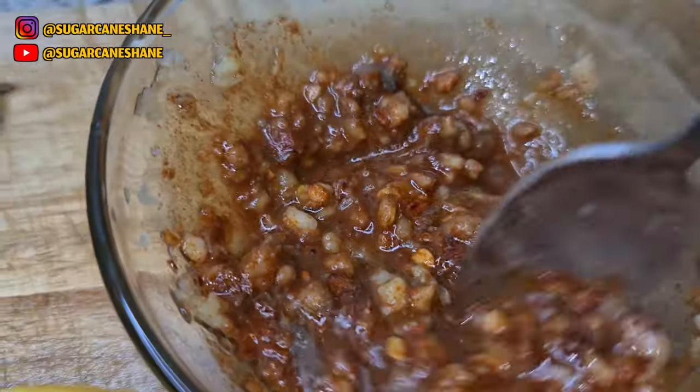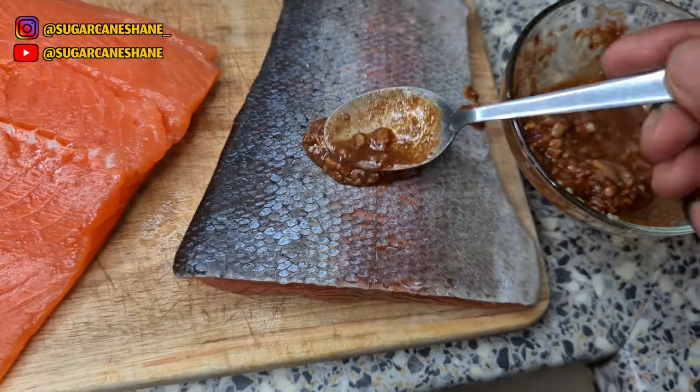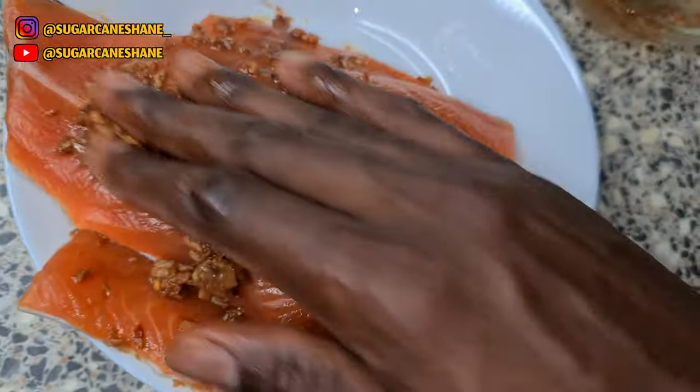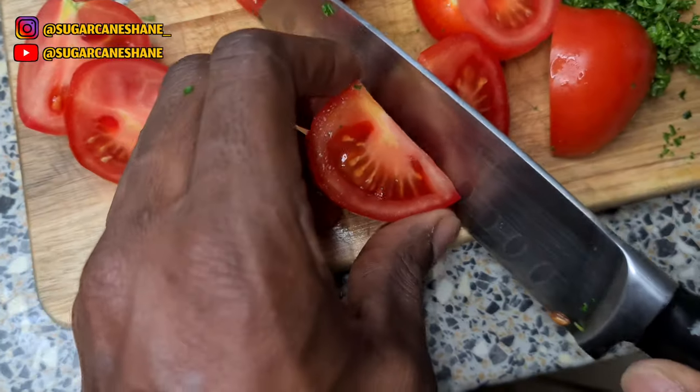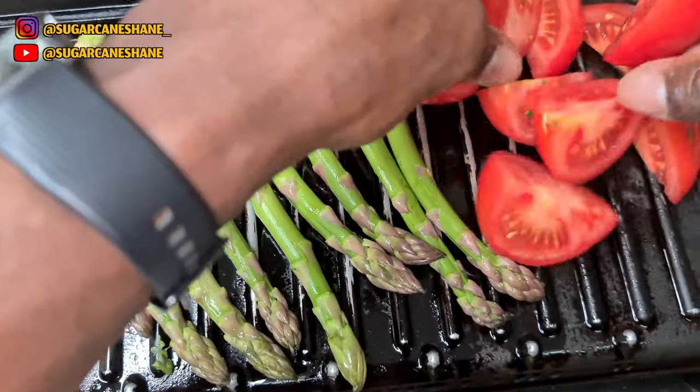A bit of olive oil, then mix it up. I'm not a chef, by the way — people have been calling me chef recently but I'm just trying to eat good. This is simple as well; look how simple this is, anyone can do this. After I rub the seasoning on the fish...